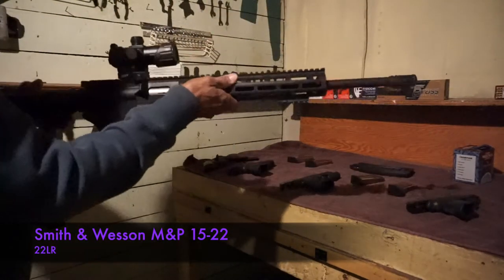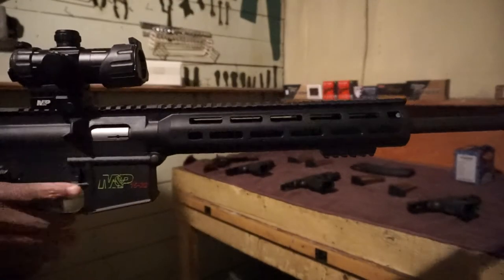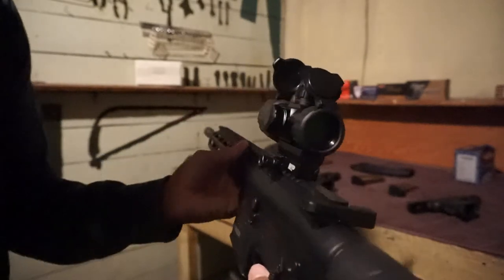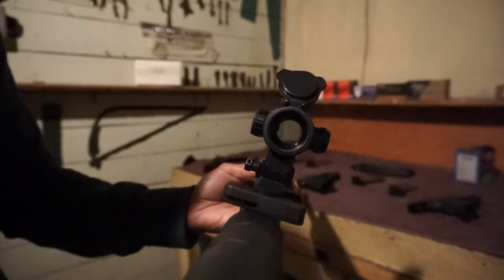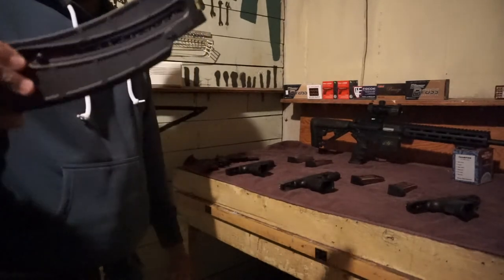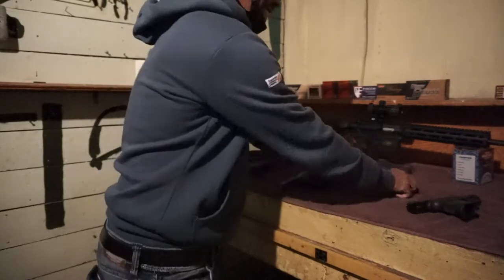It's my Smith & Wesson M&P 15-22, chambered in .22. It did come with a red dot sight, so you guys can look down the barrel. I don't have it turned on right now but it does have a red dot sight on it. This firearm did come with a 10-round magazine, but I was able to upgrade to a 25-round. You guys can see — 25 rounds fully loaded. These two magazines I loaded with FMJs.